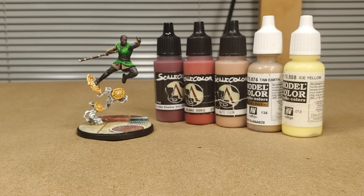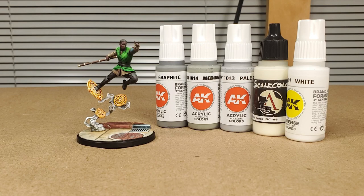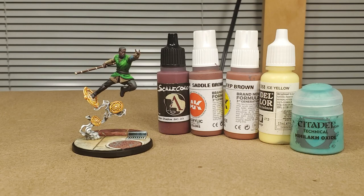To paint the yellow runes, we're using AK Burnt Orange, Volcanic Yellow, Yellow, Vallejo's Ice Yellow, AK White, and then some glazes with Vallejo Game Ink Yellow. To paint the white smoke, we're using AK Graphite, Medium Sea Gray, Pale Gray, Scale Colors White Sands, and AK White. To paint the non-metal metal sewer grate, we're using AK Dark Sea Blue, Gray Blue, Spectrum Blue, and Vallejo Ivory. To paint the copper manhole cover, we're using Scale Colors Indian Shadow, AK Saddle Brown, Deep Brown, Vallejo Ice Yellow, and some Nelhack Oxide.